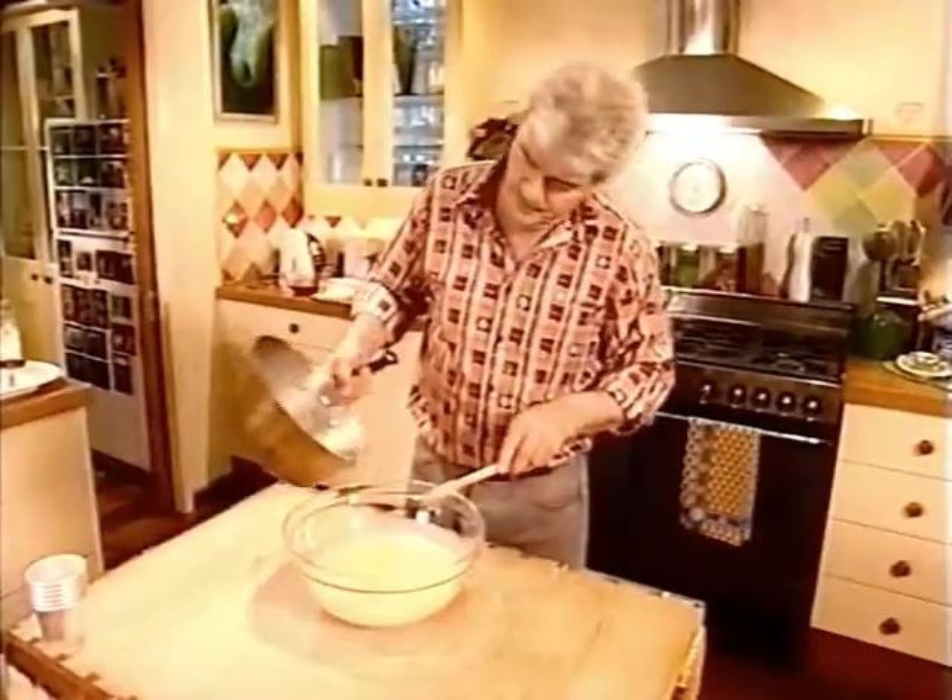I'm going to leave the pod in a bit longer so it can go on infusing, but when it's done, don't throw it away. Dry it off, put it in a jar with some sugar and you've got vanilla sugar right away. Allow ten minutes or so for the vanilla to infuse, remove it, then pour your warm panna cotta mix into a large bowl to cool.